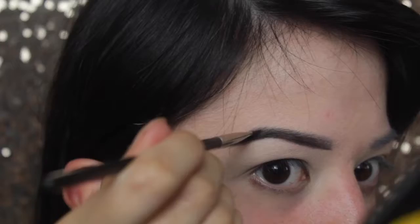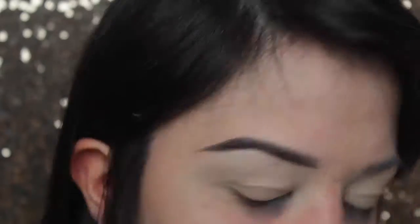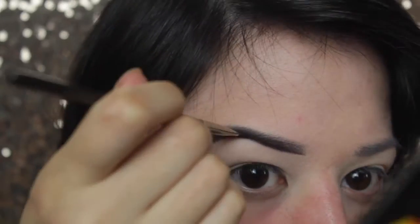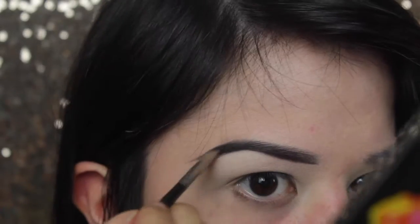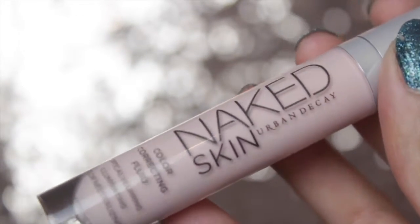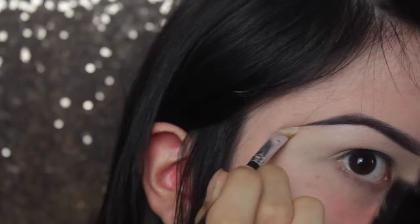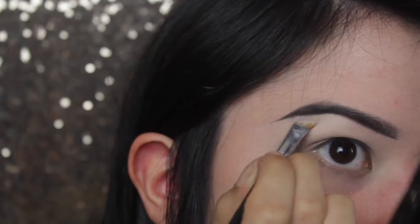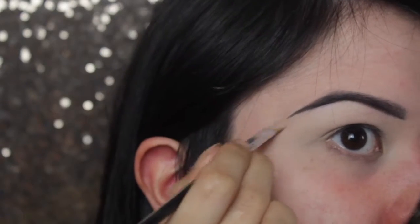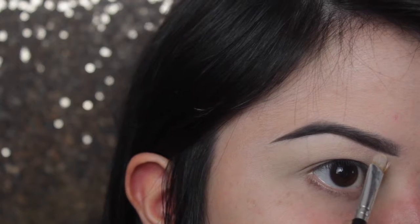I'm then using my Sienna Brow Palette and I'm using the darker shade because I've got black hair. I always find that the brow tail, because the majority of it is drawn on as I don't have much hair there, you can usually tell it's just product. So I feel if you set it with a brow powder, it makes it a little bit darker and harder to tell that it's just product and not actual brows.